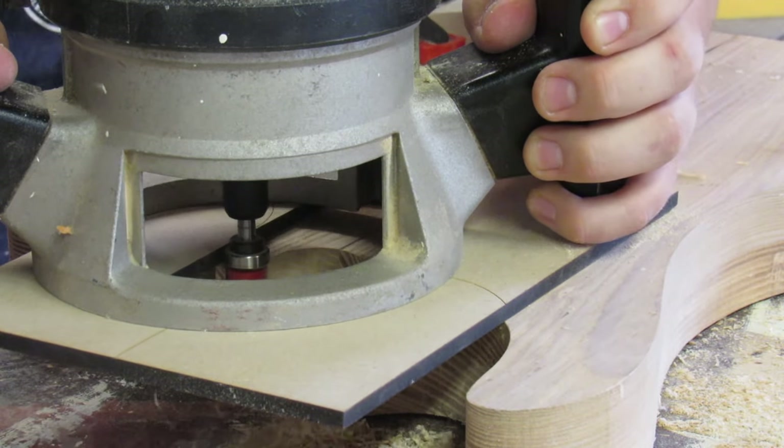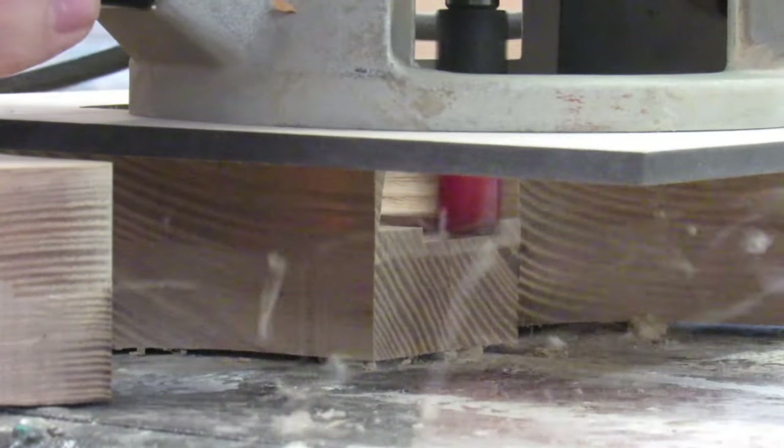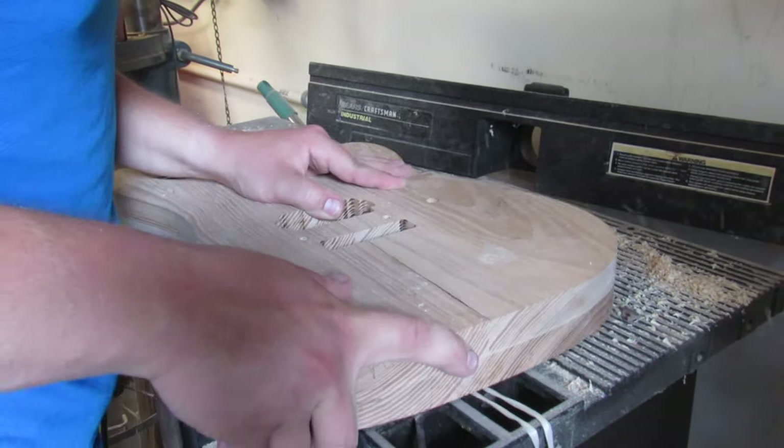Here with a different template, I'm routing out the neck pocket. This cut is critical as it's going to affect the string action of the guitar. The problem was I had no idea how deep this actually needed to be — but more on that later.